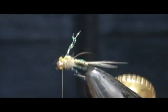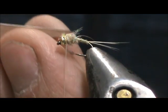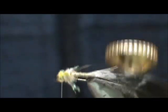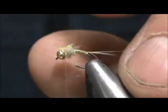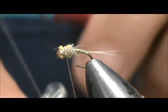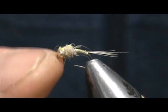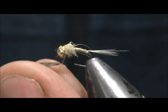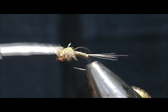Now we can cut the legs to length — you want them just slightly past the thorax. We'll take our whip finish. Get a drop of head cement on there; you can just get it on the bead and let it roll in. And here we have a Pale Morning SOS.